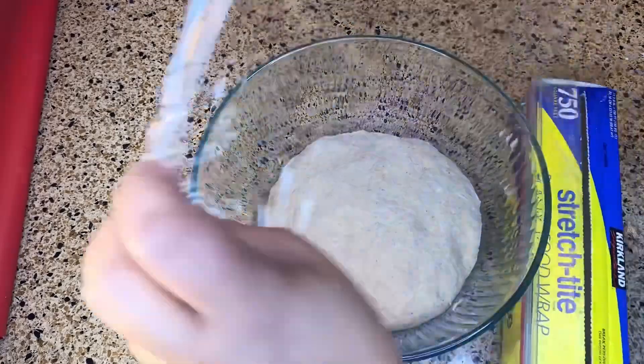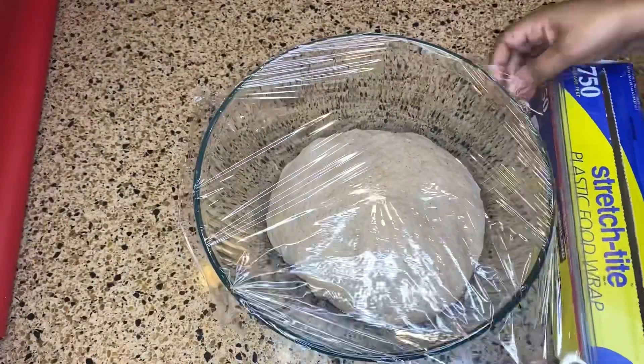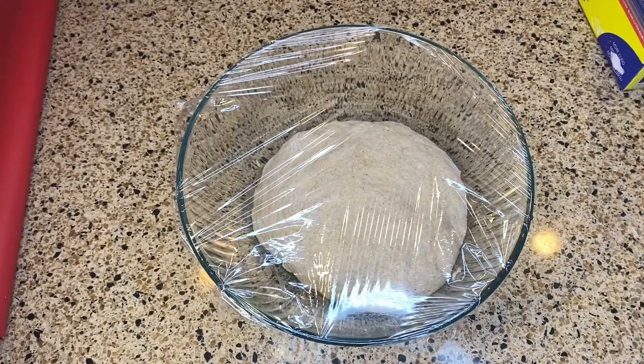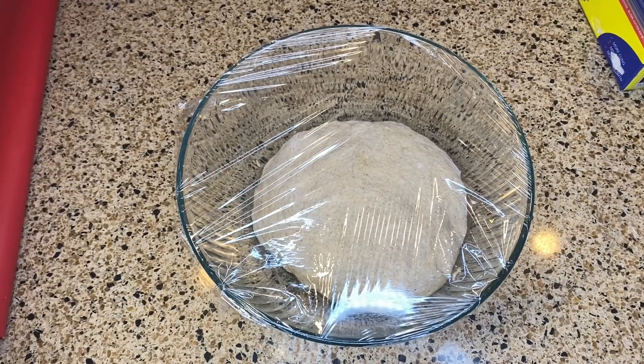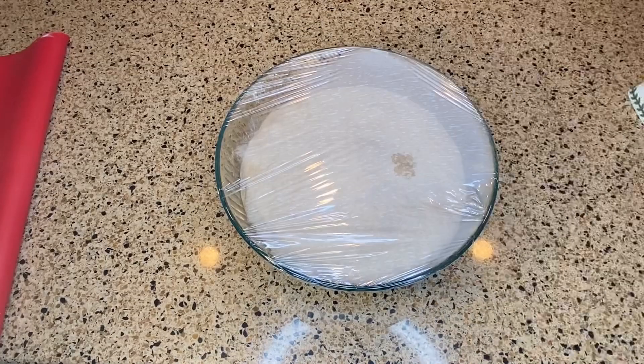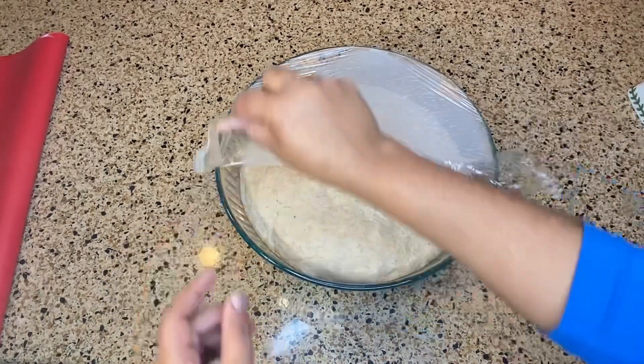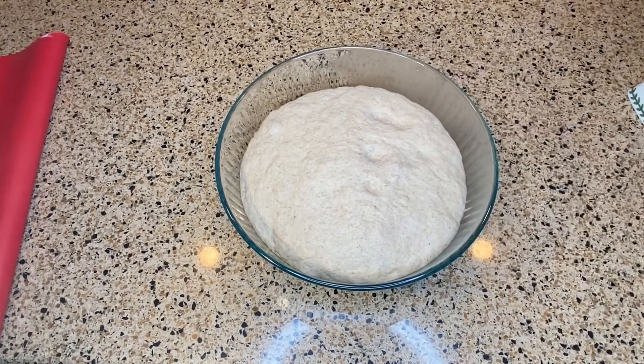There is a plastic cover that is used to cover with the plastic cover. Here are 4 mistakes with the plastic cover. We have to do this no matter what happens.